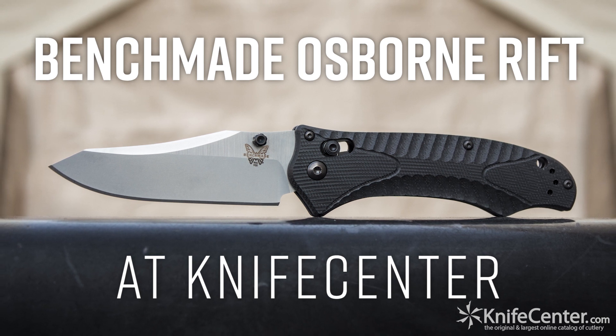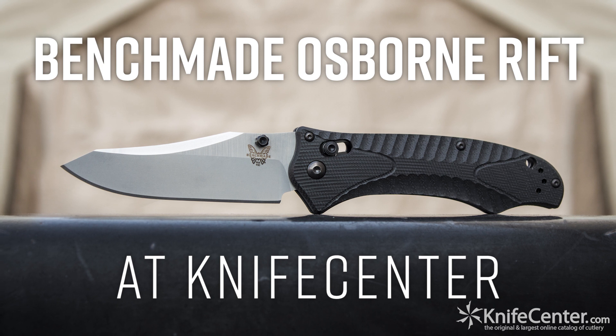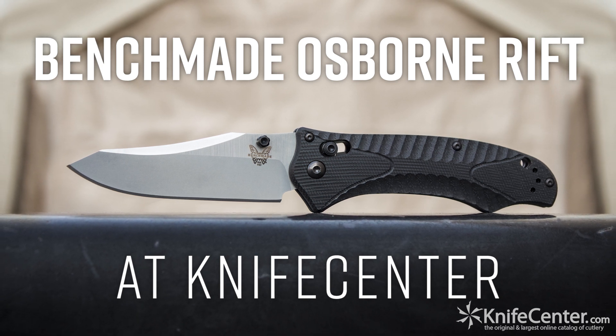When it comes down to it, you couldn't ask for much more from a Benchmade Osborne collaboration, and the Rift admirably demonstrates why that union has stood the test of time.